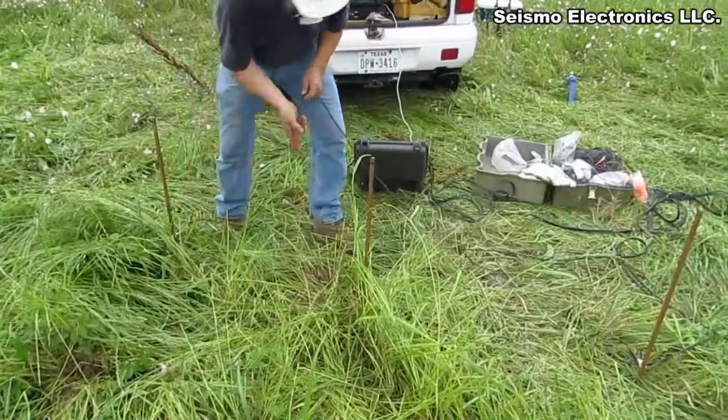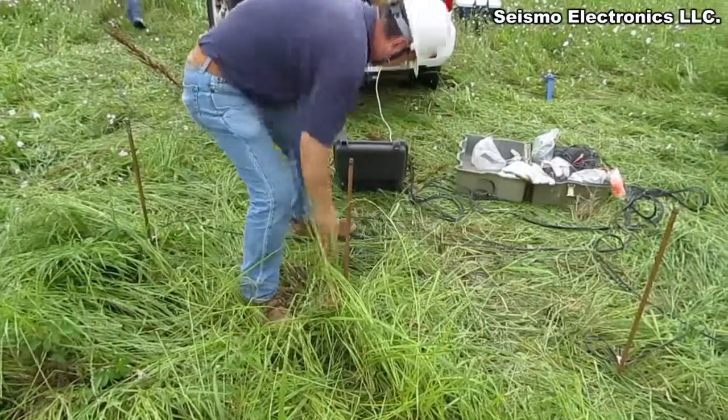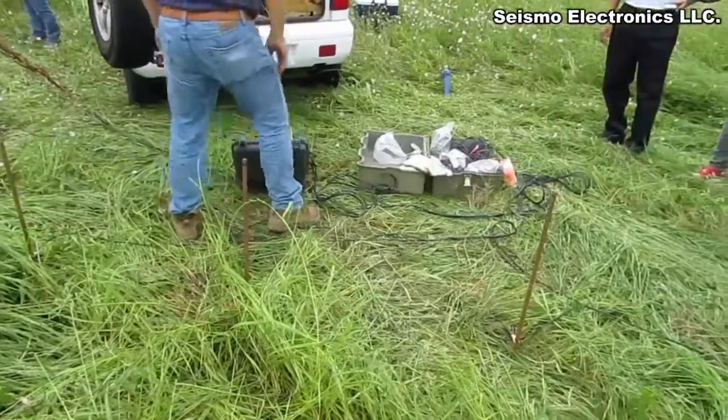Are we using explosives today? 12-gauge shotgun.